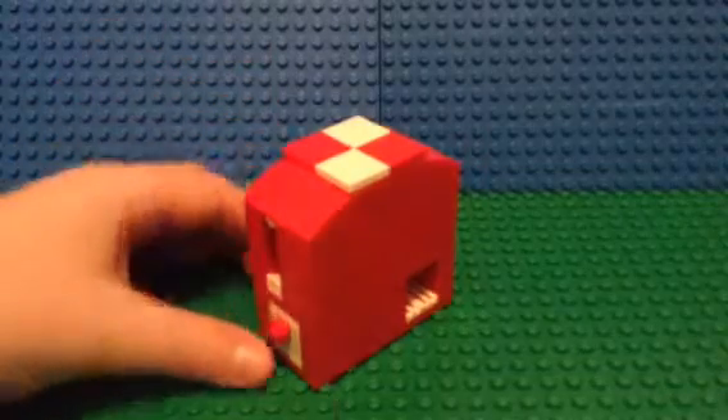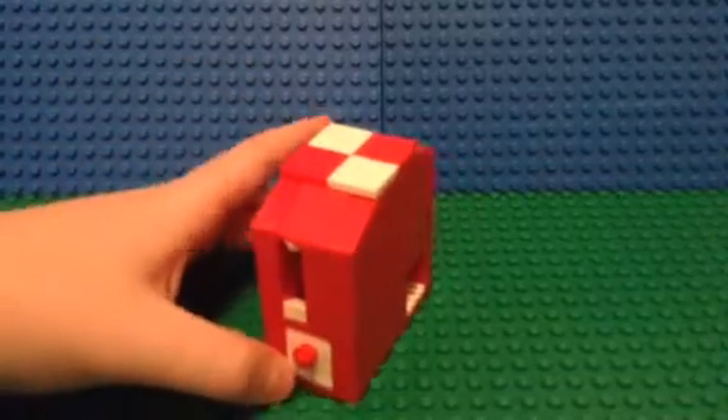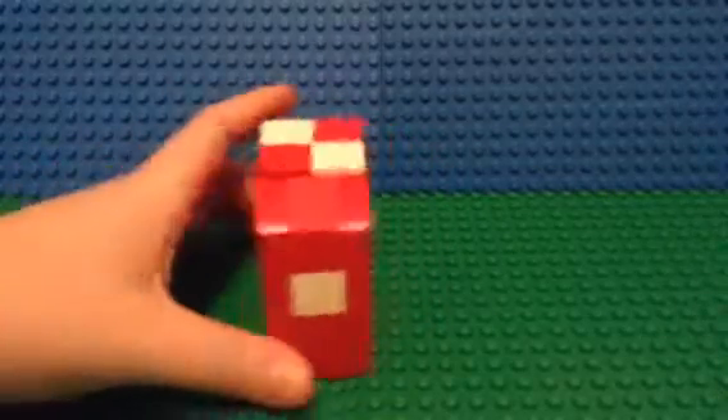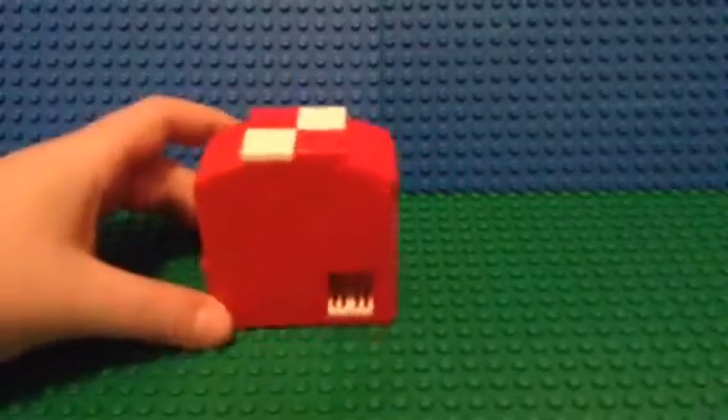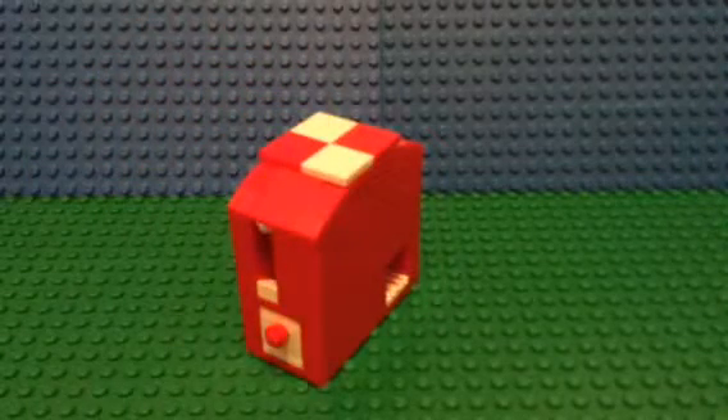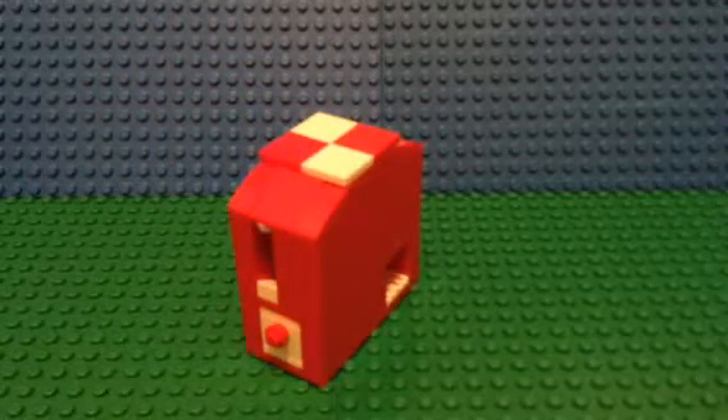First I'll give you a 360 view of the machine. This one is a little bigger than the last one that we made, so it doesn't quite fit in a pocket as well, but it still does.